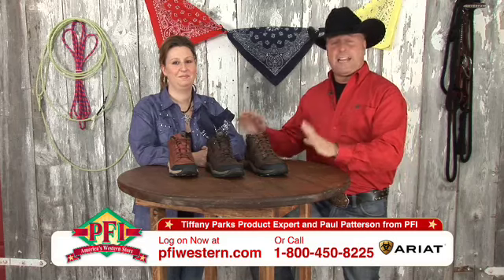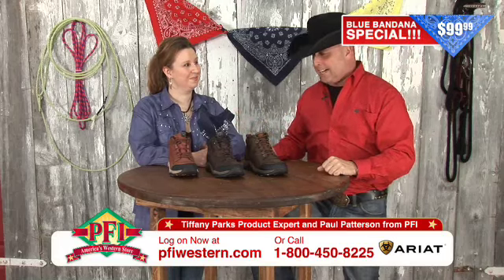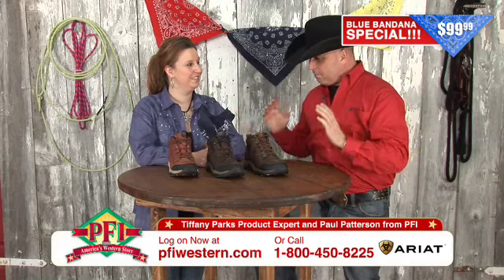What we have for you now, folks, is Ariat Terrain, part of our Blue Bandana, only $99.99. Tiffany, this is a tremendous shoe.